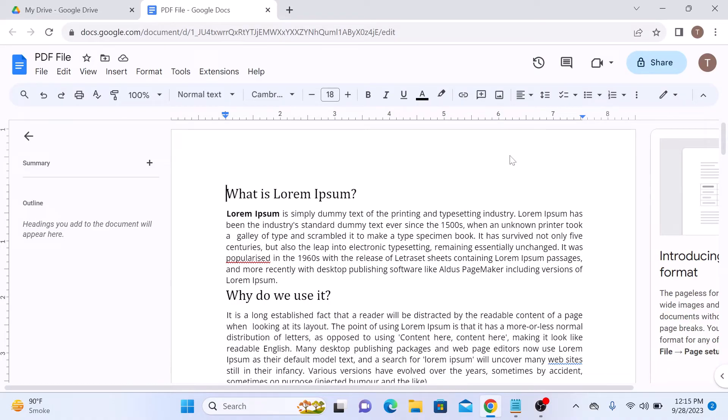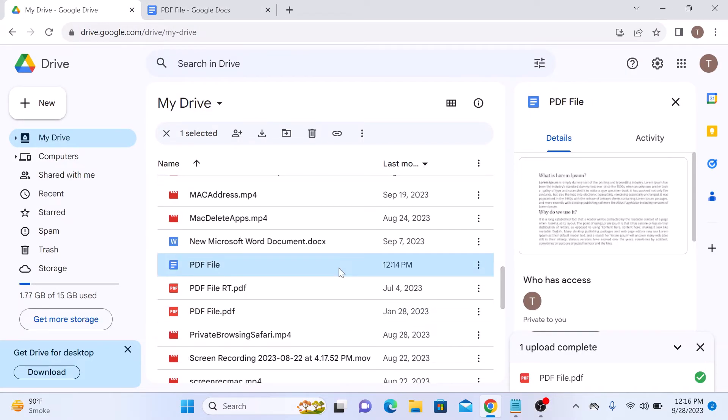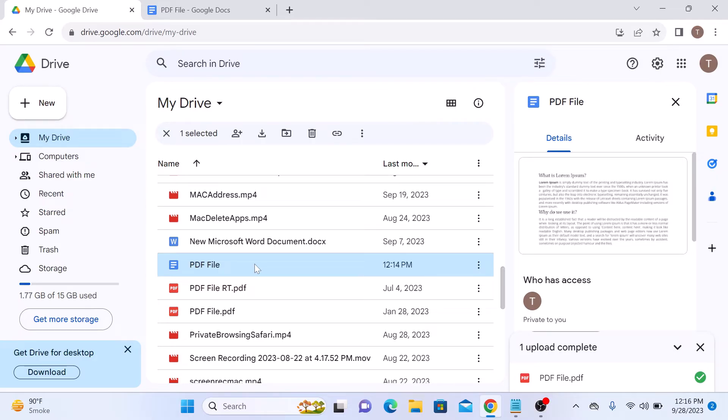You can do any edits to your document if required. Your PDF file is now saved as a Google Docs document in Google Drive. If we go to the Google Drive main interface, you can see this is the newly converted Google Docs file.